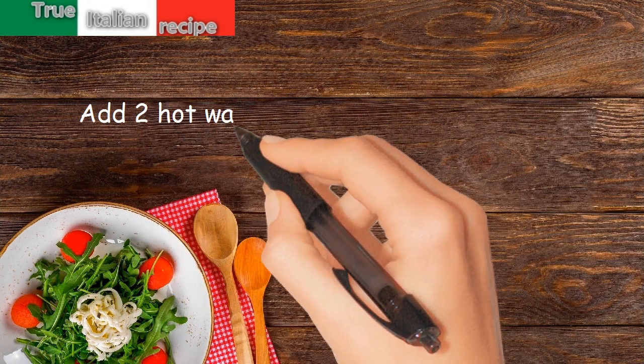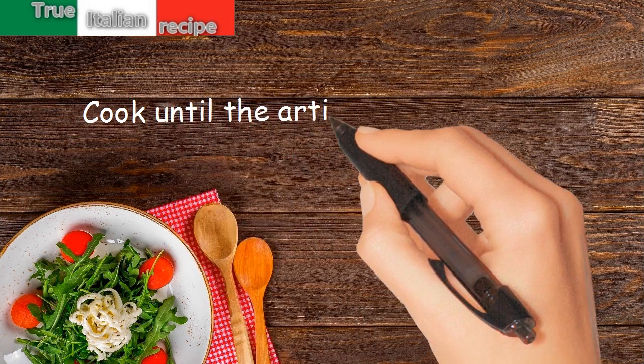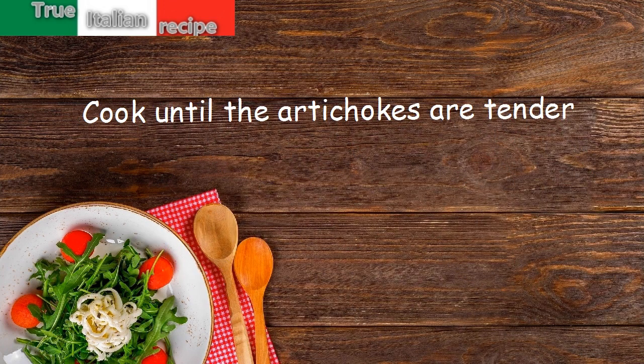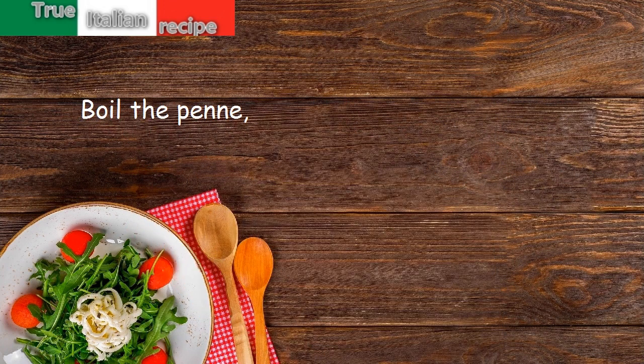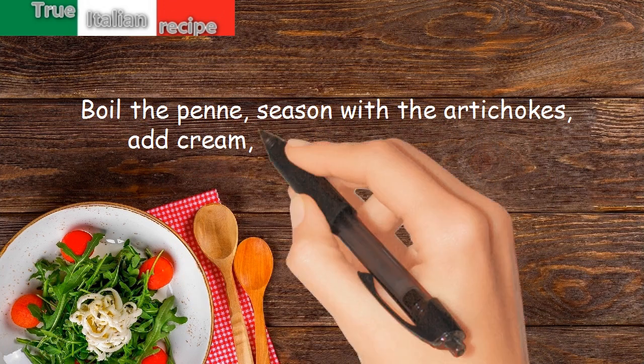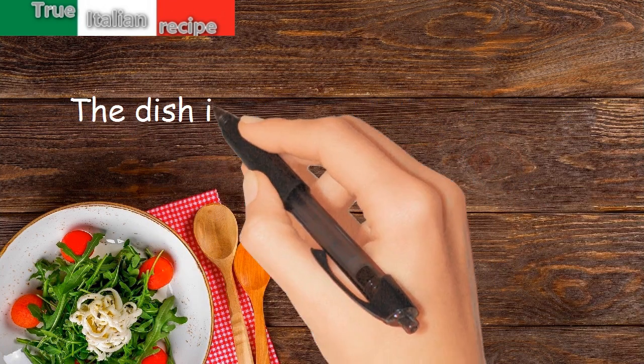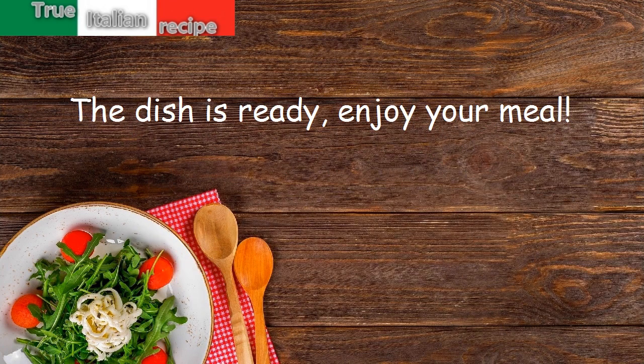Add two hot water glasses and a crumbled stock cube. Cook until the artichokes are tender. Boil the penne, season with the artichokes, add cream, parmesan, and ham, and mix. The dish is ready — enjoy your meal!